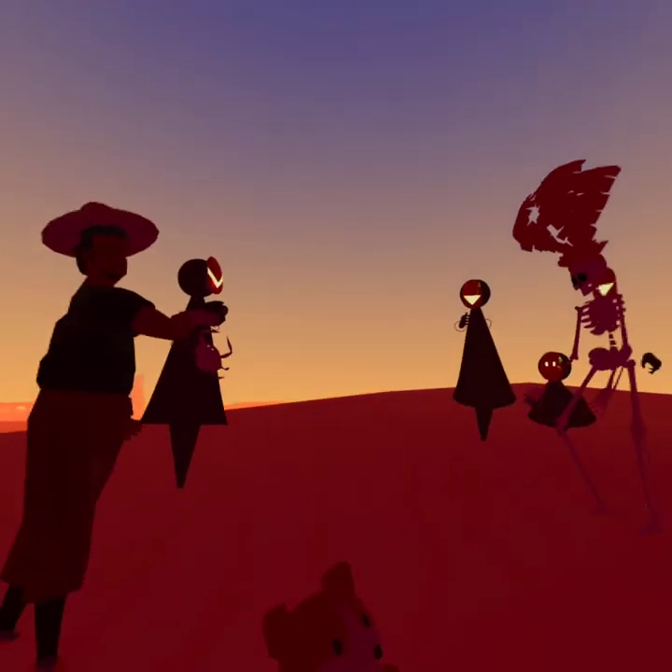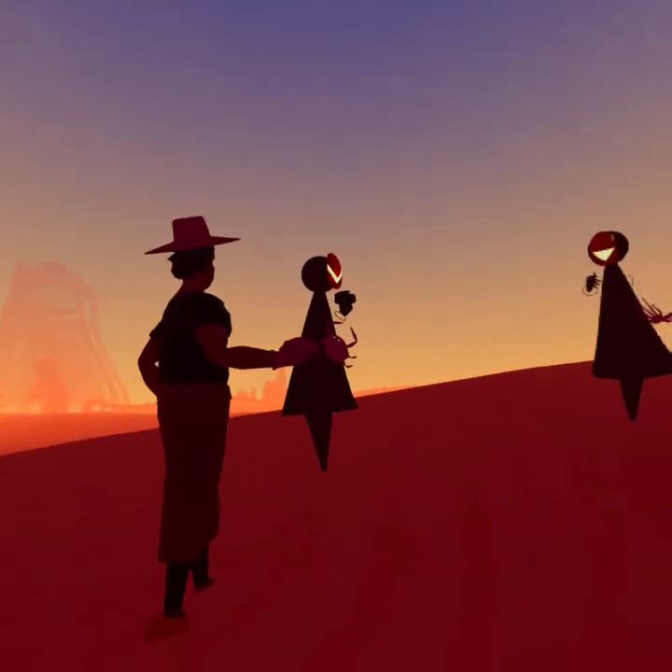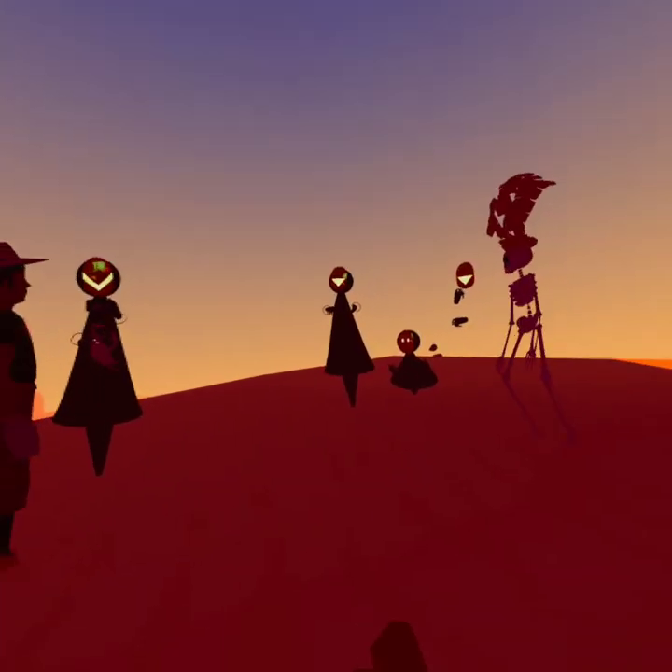Nice to meet you, random skeleton, but I don't like this. Until you can figure out these things about your past, I don't know if I believe you about anything.